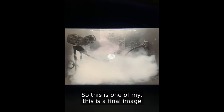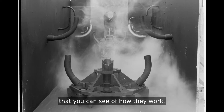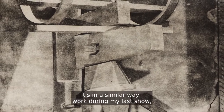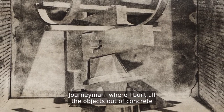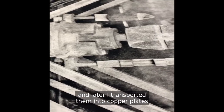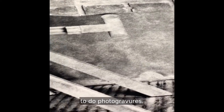This is a final image that you can see of how they look after it's developed. In a similar way I worked during my last show, Journeyman, where I build all the objects out of concrete and later I transfer them into copper plates to do photogravures.